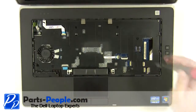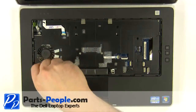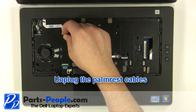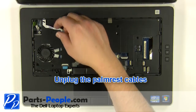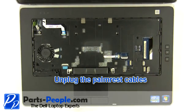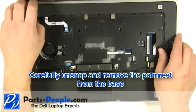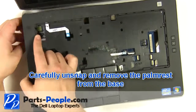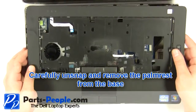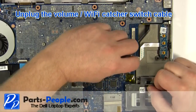Remove the two top palm rest screws. Unplug the palm rest cables. Unplug the volume and Wi-Fi catcher switch cable.